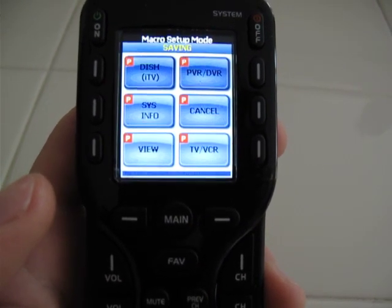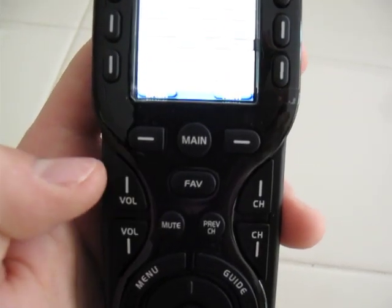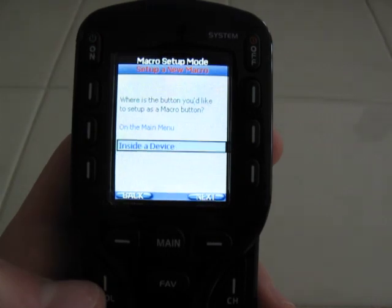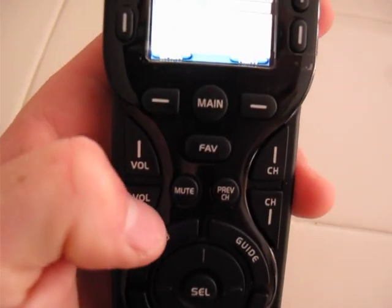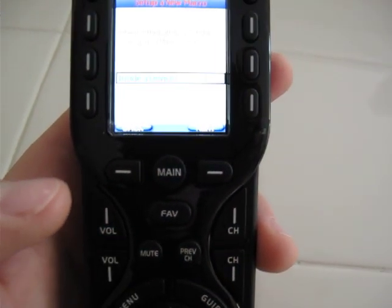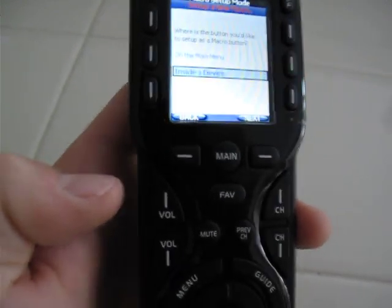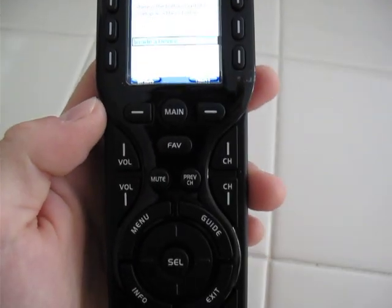Now it's going to save that macro, and every time I hit volume up in satellite mode it's going to turn the volume up on the receiver. We need to do the same thing for volume down and the same thing for mute.